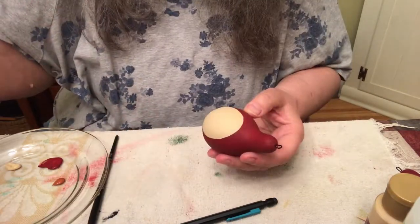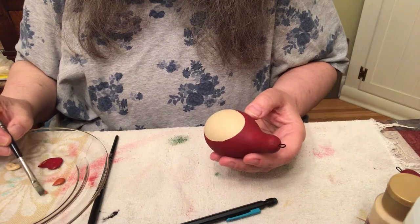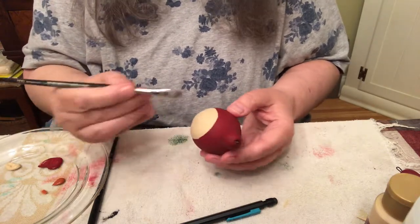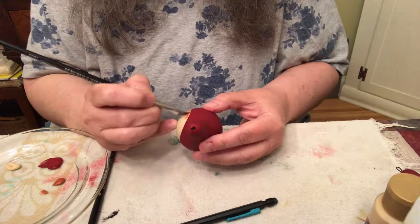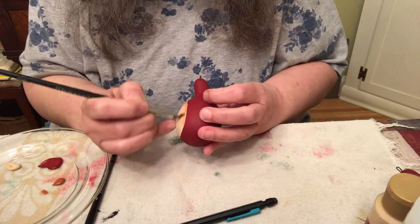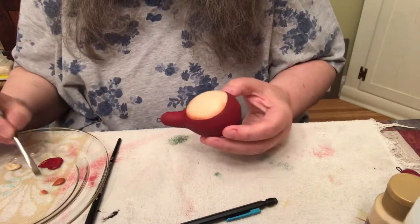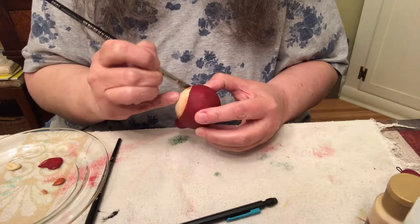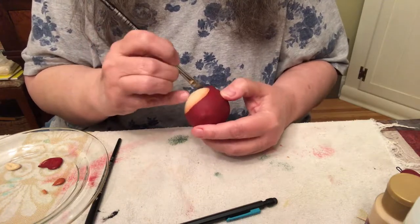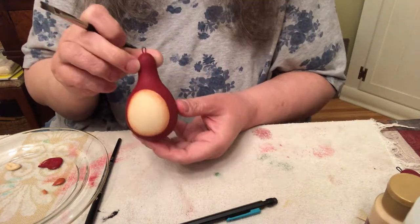First thing we do for Mrs. Santa is shade her face. Put a little bit of water on your brush, scrape it off, put some paint on, and go around the face with the red iron oxide. Okay, her face is shaded.